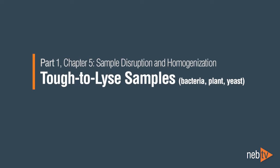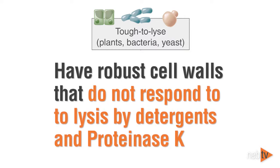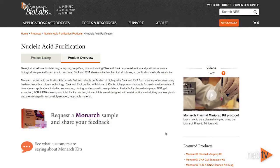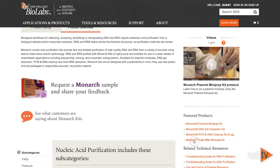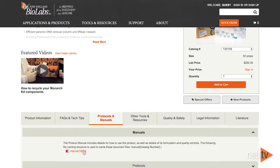Part 1: Sample Disruption and Homogenization for tough-to-lyse samples, including bacteria, yeast, and plant. Tough-to-lyse samples have robust cell walls that do not respond to lysis by detergents and Proteinase K. The use of glycanase enzymes, which are not provided with this kit, can facilitate the lysis of cell walls. Details on reaction conditions can be found in the product manual. Alternatively, mechanical lysis methods such as using a bead homogenizer allow efficient disruption of these samples.